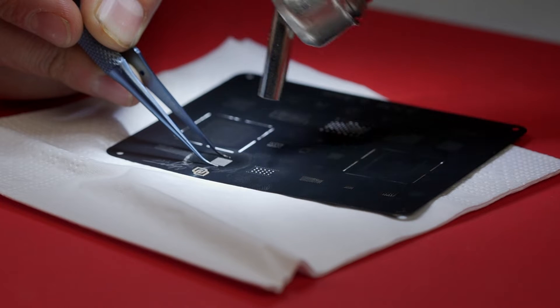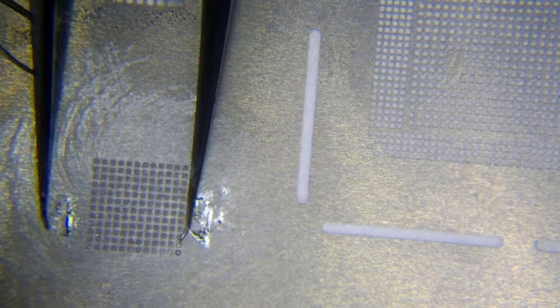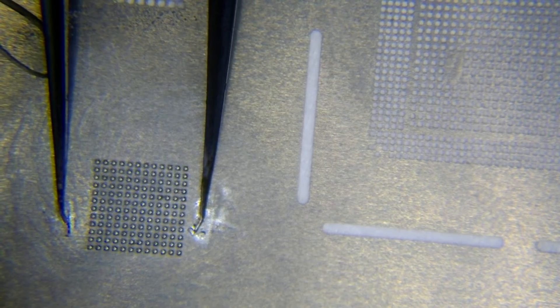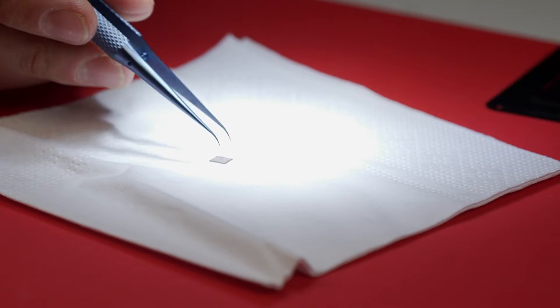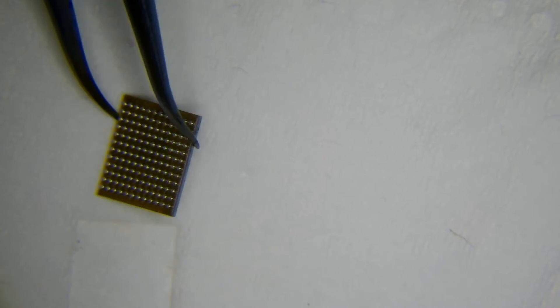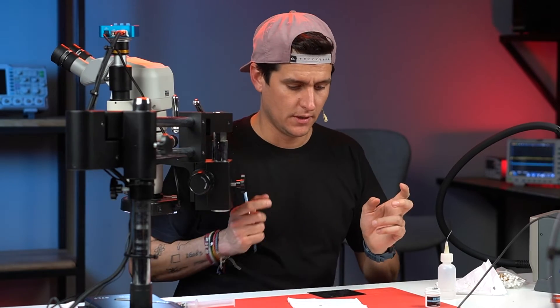Slowly bringing the heat gun closer and closer. When I see the first ball I start counting — for example one, two, three, four, five. Then count one, two, three and that's it. Remove the circuit, hold it with the tweezers, apply one more time heat and count three seconds: one, two, three. And there you go — your first reballing with a perfect result. Let me show you — all the balls are the same size.